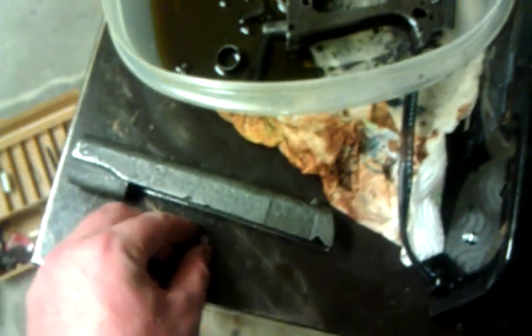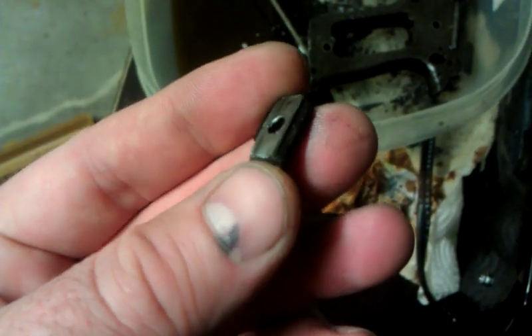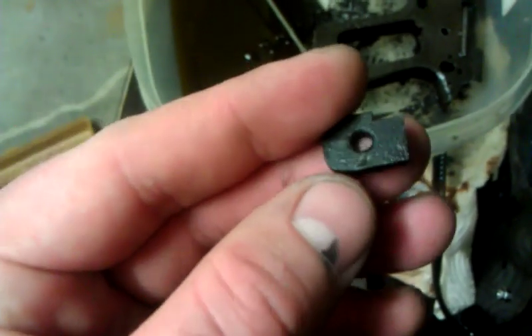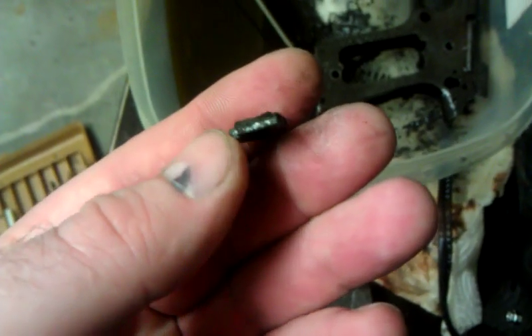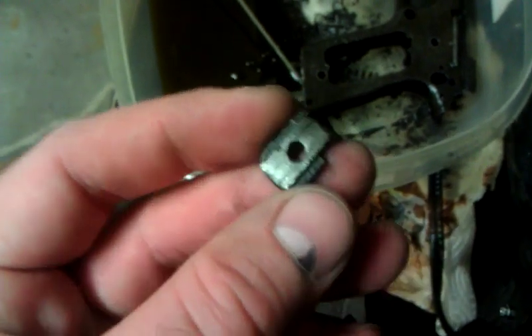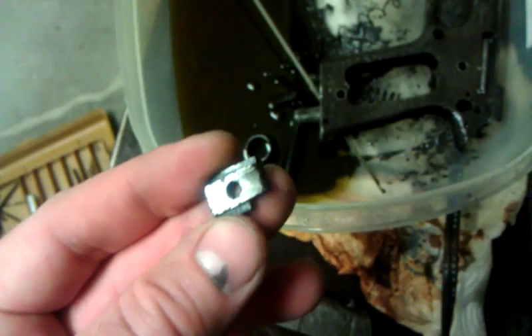Hey guys, Ajax22 here making an update video. A little bit of progress to report. You'll all recognize this — the firing pin retaining plate is off of the gun. It's a little bit chewed up from filing on the firing pin to get rid of the mushrooming that occurred when I tapped on it with the wrong tooling, but it's off.